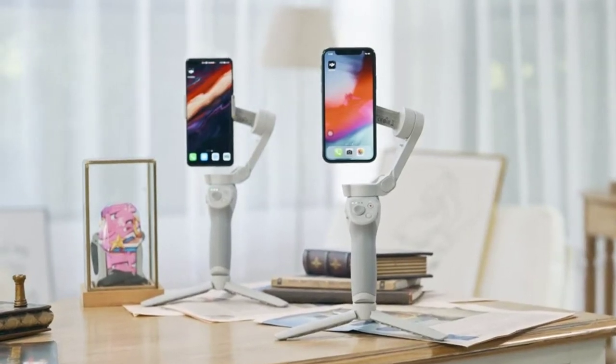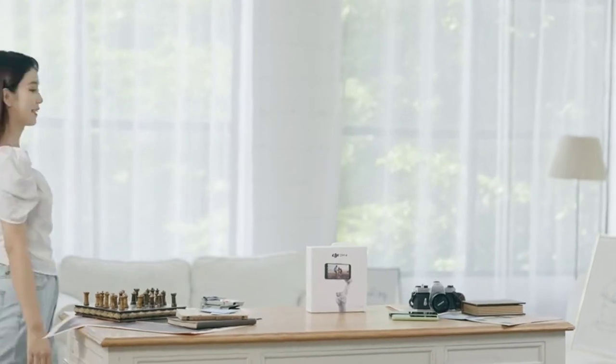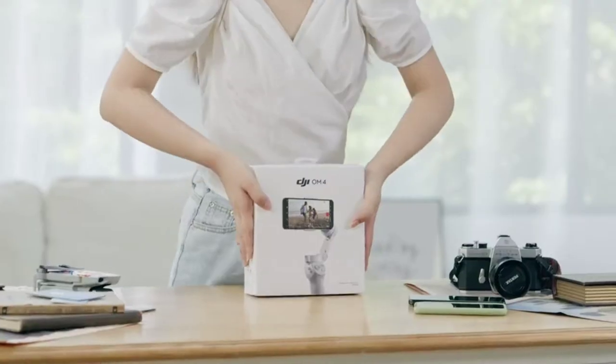DJI OM4 Tutorial Videos. In this video, we will introduce how to set up DJI OM4 for the first time and demonstrate how to use it.